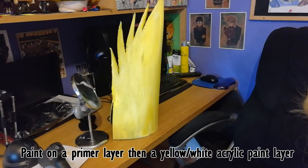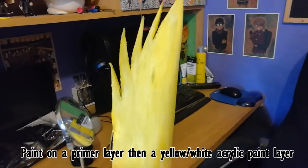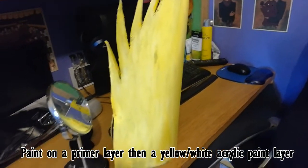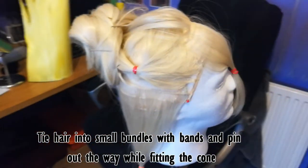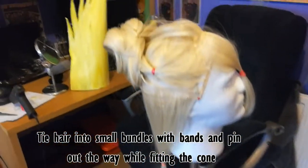Then I painted it a mixture of yellow and white, and I pinned up the hair at the back so that it'll be ready to cut.